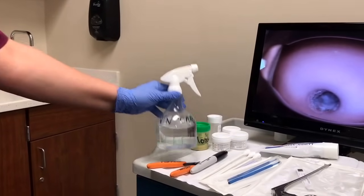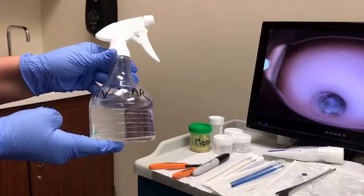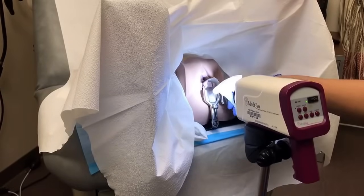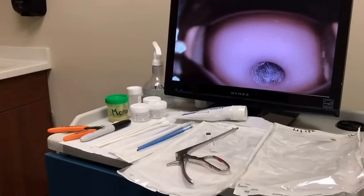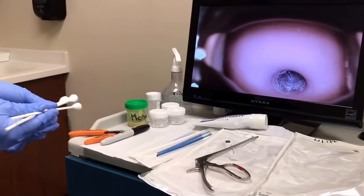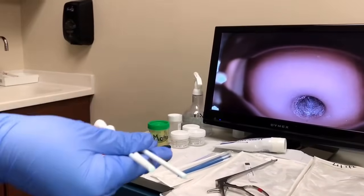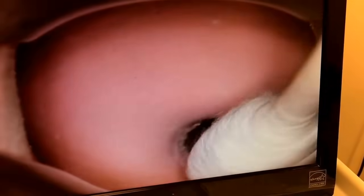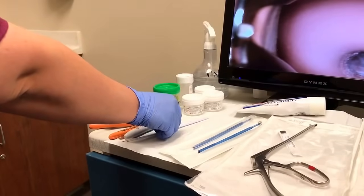After the provider has placed the speculum, the MA will grab the vinegar solution and hand it off to the provider. After the vinegar solution has been sprayed onto the cervix, the MA will give the provider three GYN swabs. After the vinegar solution has been placed, the provider will grab the swabs, soak up any of that solution, and disperse it onto the cervix.